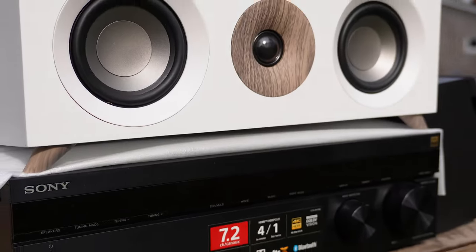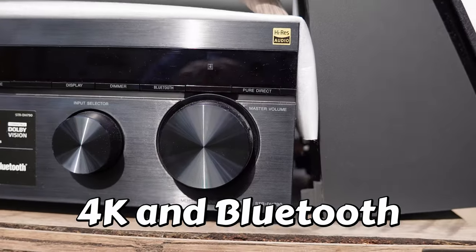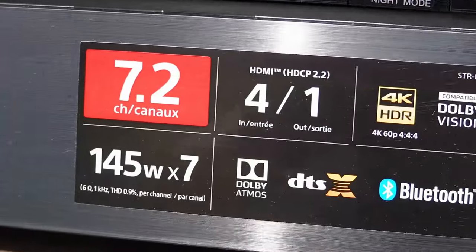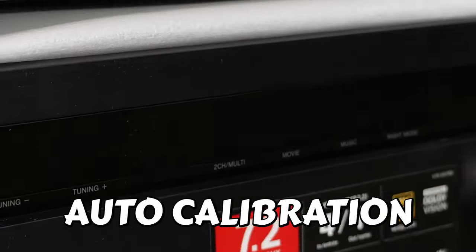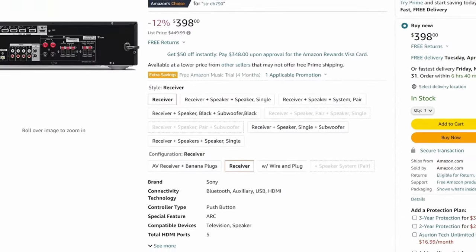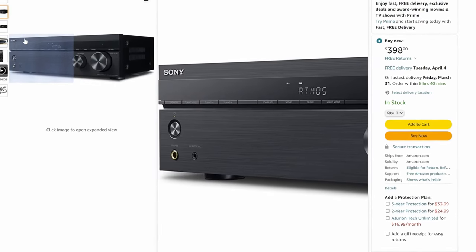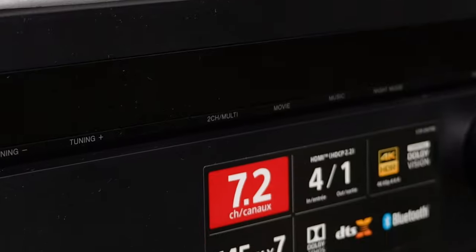Let's talk about the Sony STR-DH790 receiver. It supports Dolby Atmos, 4K HDR, and Bluetooth. It is rated at 145 watts per channel across seven channels, supports HDCP 2.2, and includes advanced DCAC auto-calibration — a microphone is supplied so you place it at the seating position and the receiver calibrates all speaker levels automatically. It has 7.2 channels, which is perfect for our 5.1.2 configuration covering the five speakers, one subwoofer, and two height speakers.